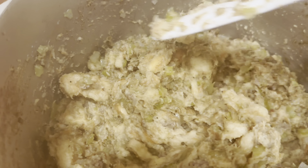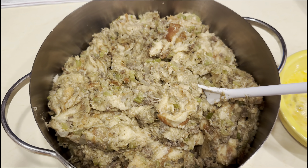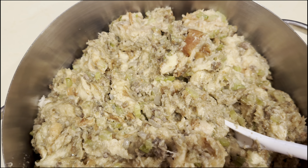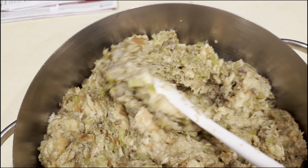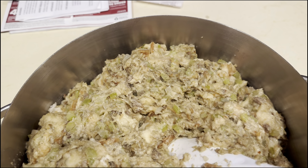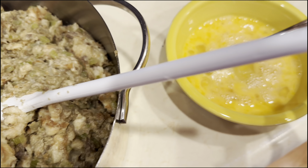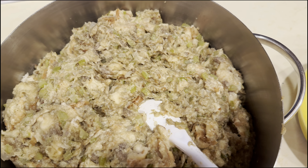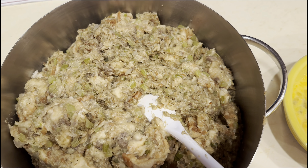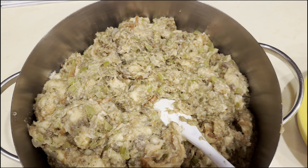The next step will be to beat two eggs and add them. I have my two eggs beaten and I put the stuffing in the smaller pot again, because after you add the chicken stock the bread all melts down. But now it's still too hot to put the egg in, so just let it cool a bit, then put the egg in and put it in the refrigerator until you're ready to stuff your bird.